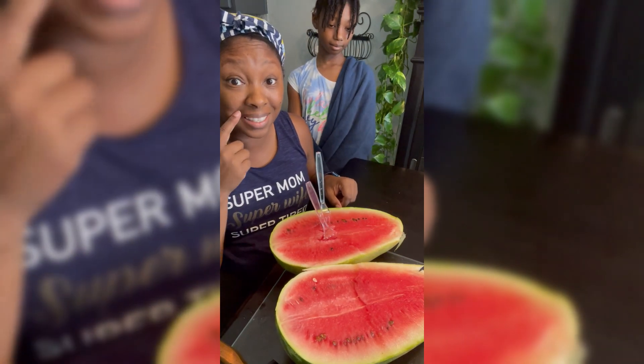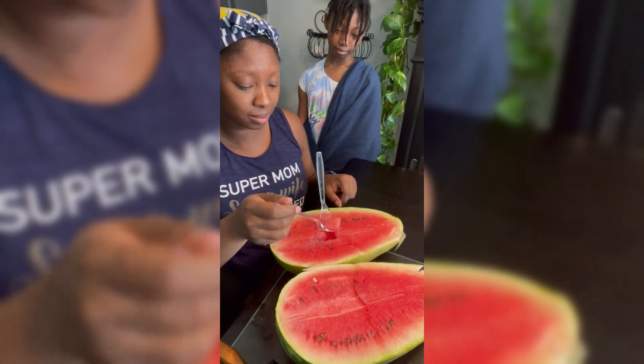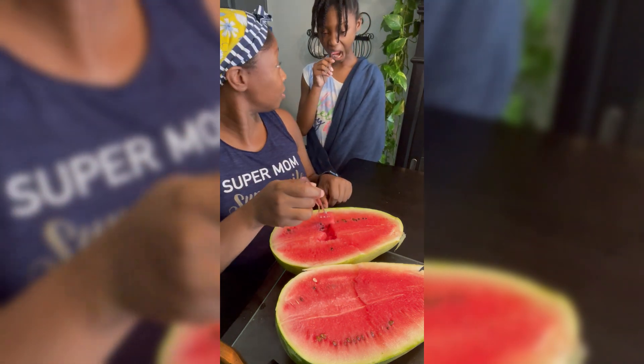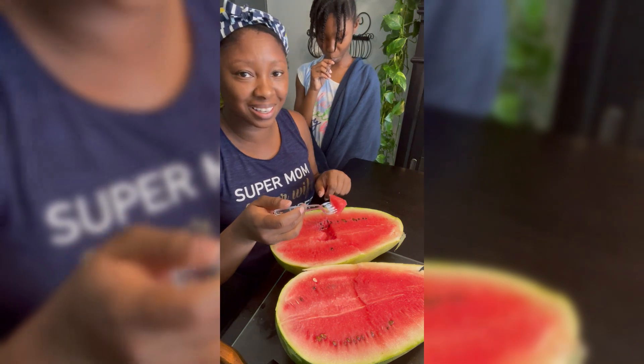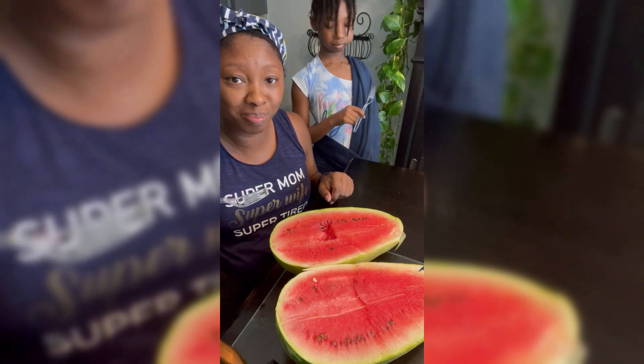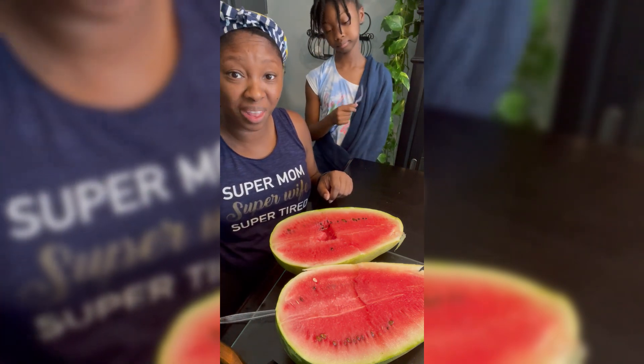Let's taste it — me and one of my babies are gonna taste test this watermelon. Ready? On the count of three — oh, you did it already! It's good, it's good y'all. See that juice in there? The last watermelons of the season did not disappoint.